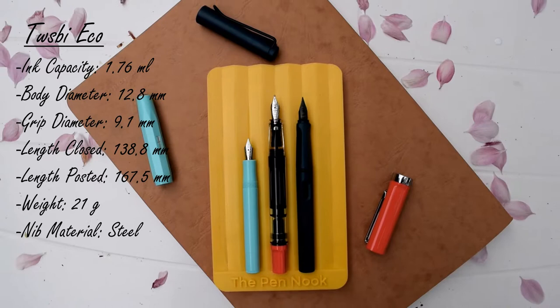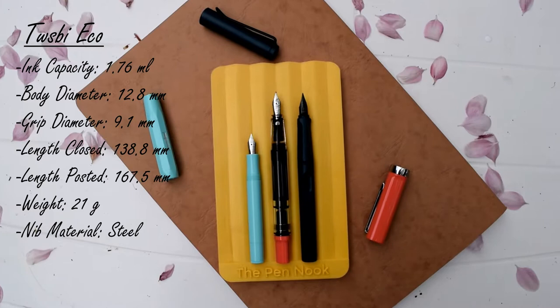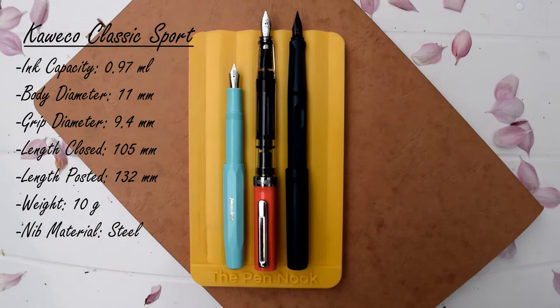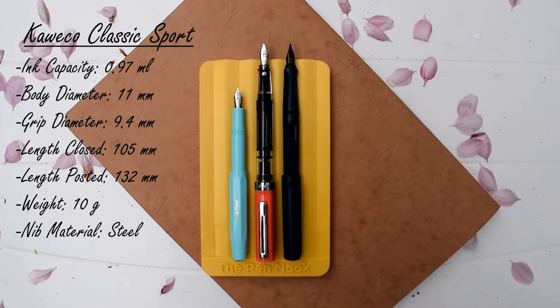In conclusion, the TWSBI Eco is the perfect choice for someone who wants a demonstrator fountain pen and likes a higher ink capacity — around 1.76 milliliters. The Lamy Safari might be the best one for someone looking for easy-to-change nibs and a very durable fountain pen. And finally, the Kaweco Sport is a very good choice for people with smaller hands or for people looking for a small pen they can tuck in their pocket or bag — it takes up no space.